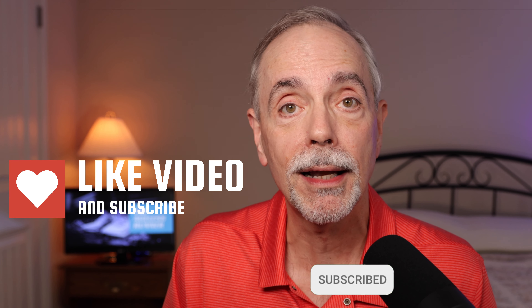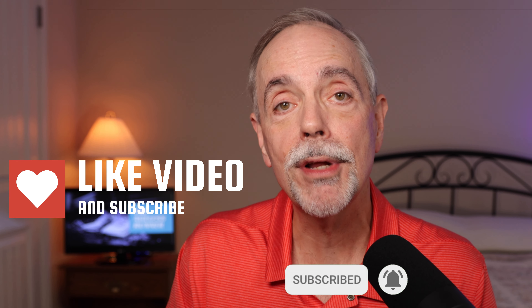Thanks so much for being here. I appreciate it. If you enjoyed this video, please scroll down and hit the like icon. If you're new here, I'd love to have you stick around — please subscribe. Thank you, and happy running.